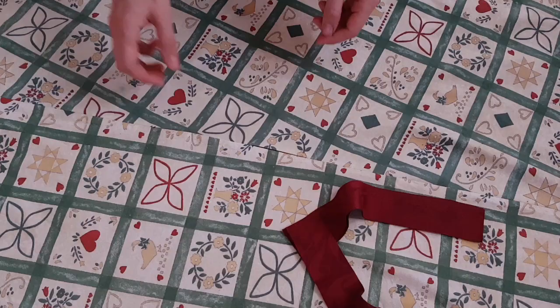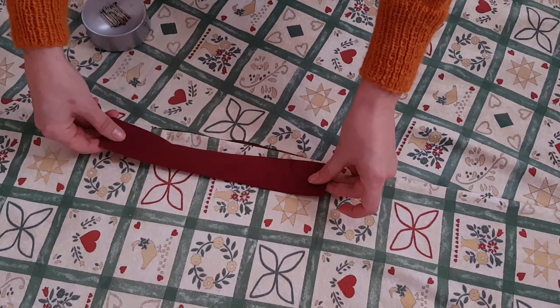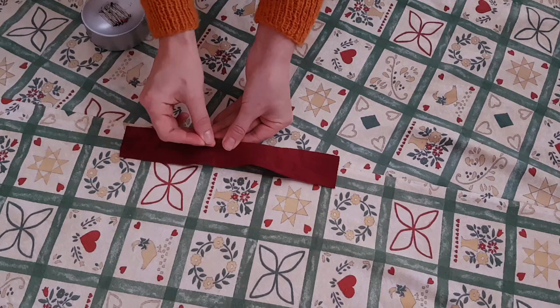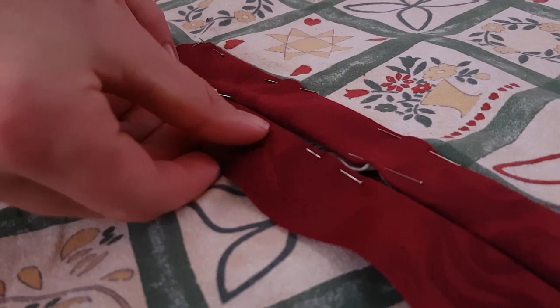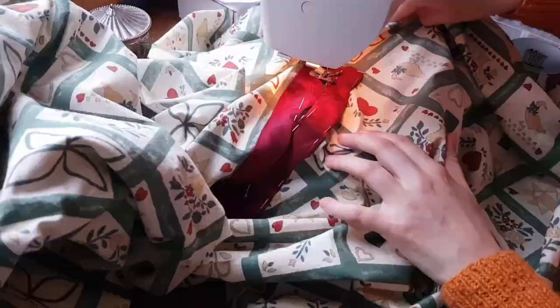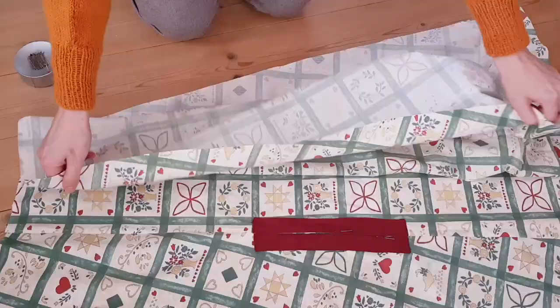After the side seams were done, I made facing for the arm openings. The edge of the fabric strips were folded under and stitched down clumsily on my machine. There are better ways to do this and prettier ways, but thinking is difficult sometimes.